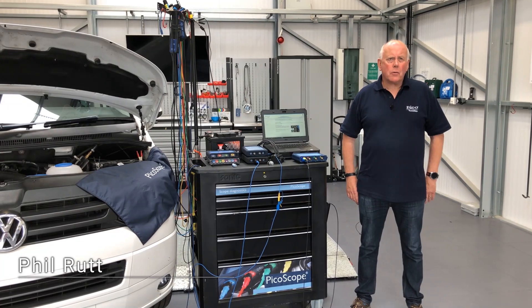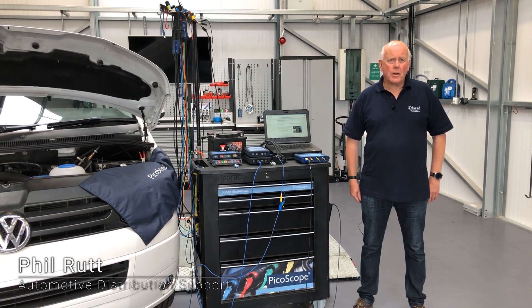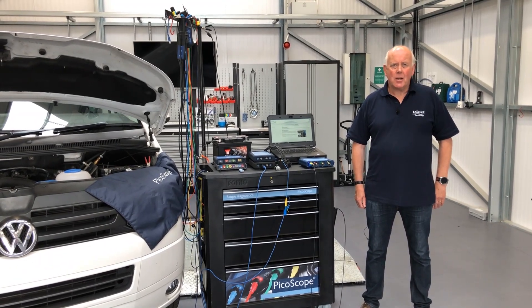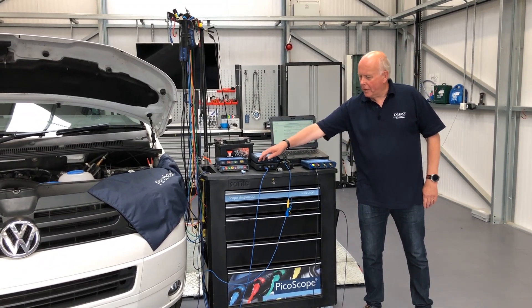Hi, my name's Phil Rutt and I work for PK Technology. I'm one of the support engineers for the automotive department. So today we're going to talk about attenuators.